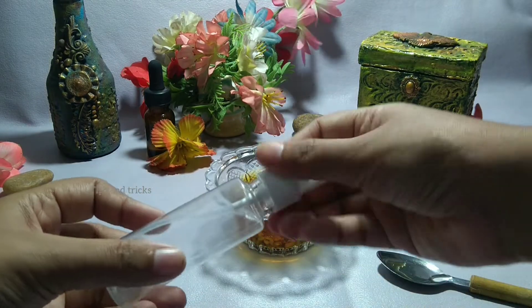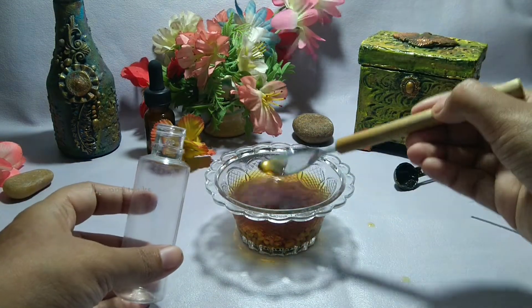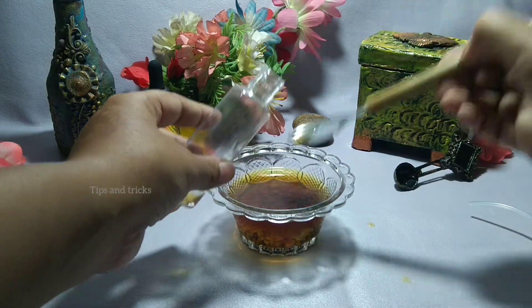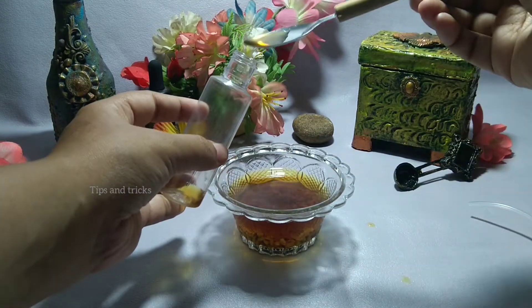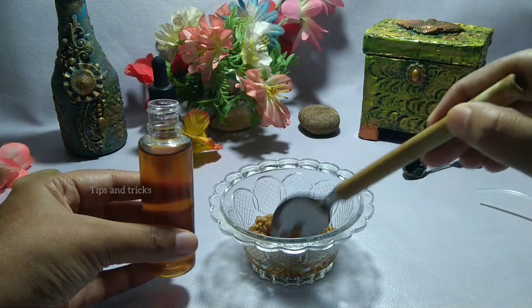Take a spray bottle and fill it with the fenugreek water. Making fenugreek seed spray is one of the easiest DIY treatments you can do. It needs no cooking, just some soaking and stirring. That's it, and it will revive your hair with its beautiful benefits.